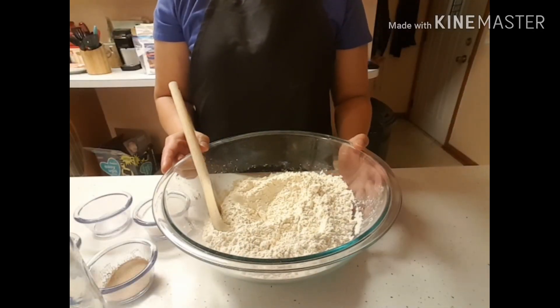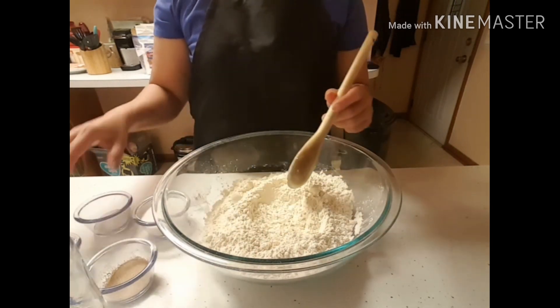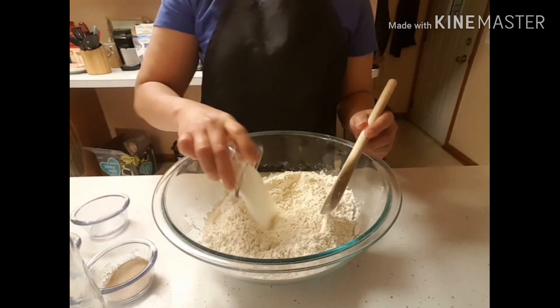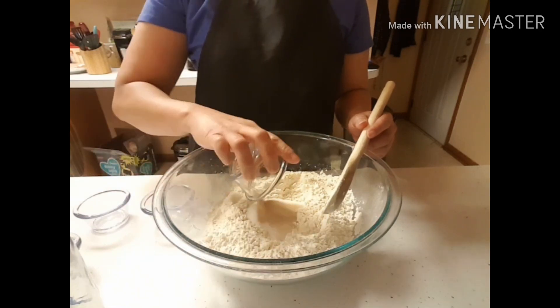Hi guys, today I will show you how to make a twisted donut or Shakoy. So I put dry ingredients: flour, sugar, salt, and yeast.